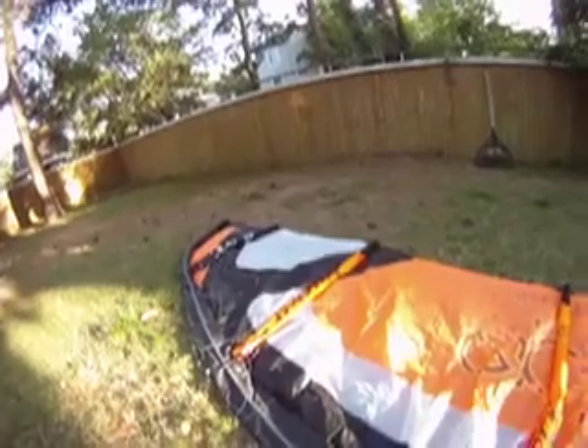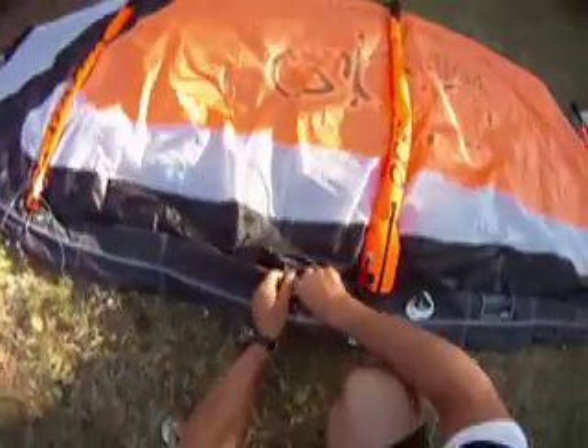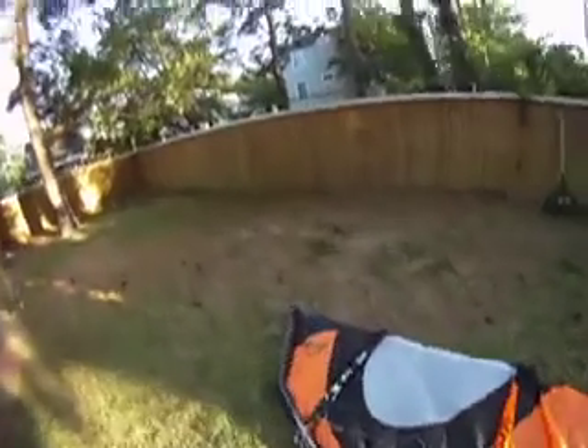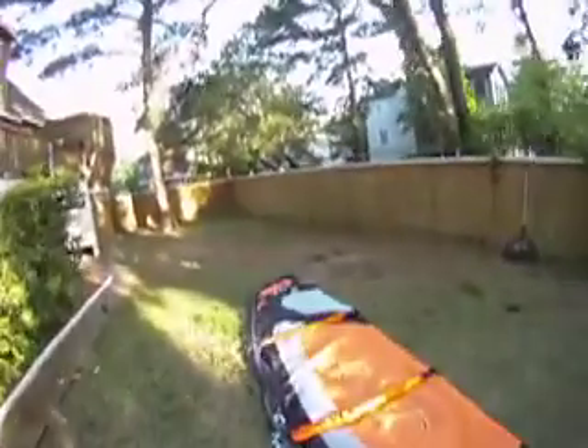When you decide to remove the bladder from the leading edge, you have to put something right over there — heavy — and this is where you pull the bladder. But if you don't have anyone to help you, the best thing is to put something heavy right here so you don't move the kite when you pull the bladder.